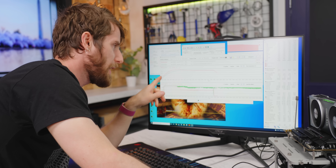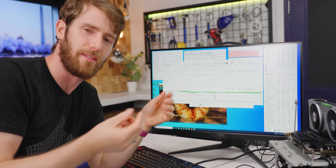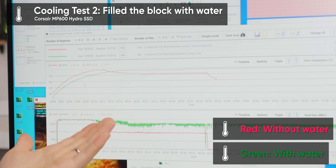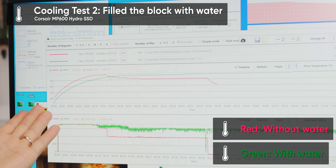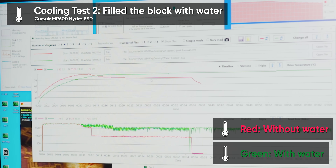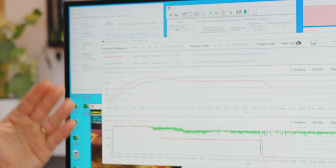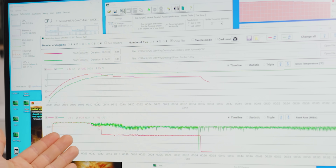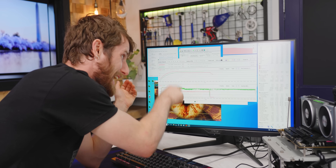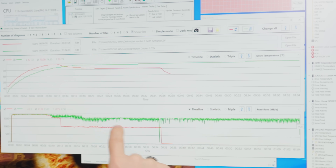Fascinating results: the red line is without water cooling and the green is with the block filled with static water. As expected, the green one takes quite a bit longer to reach that 80-degree thermal throttle point. But what we didn't expect is that it doesn't throttle all the way back to 70 degrees and doesn't tank the performance to nearly the same degree — although performance does get extremely inconsistent.